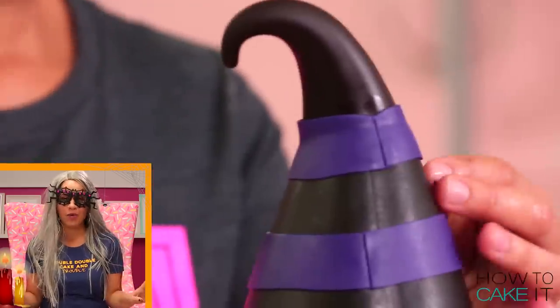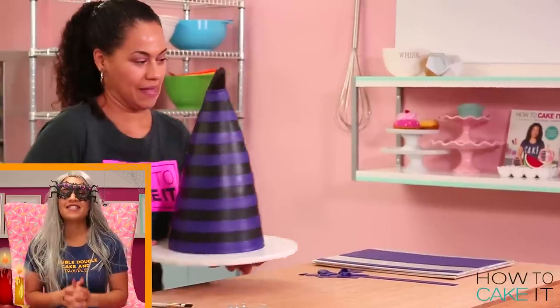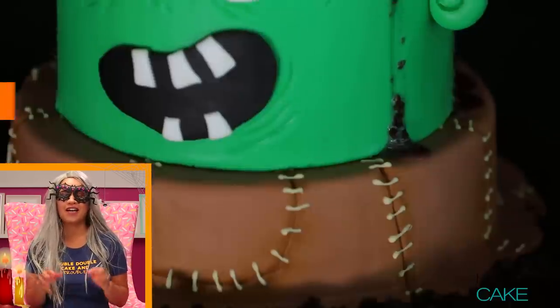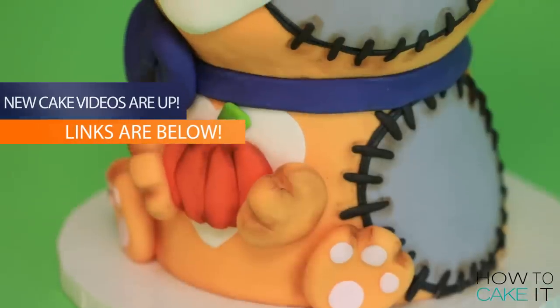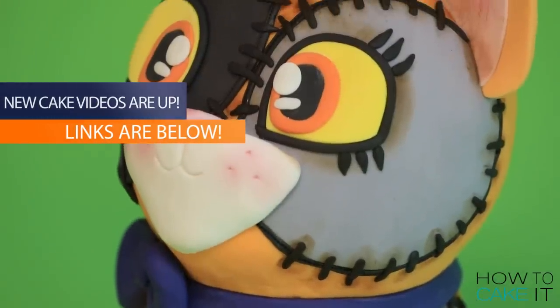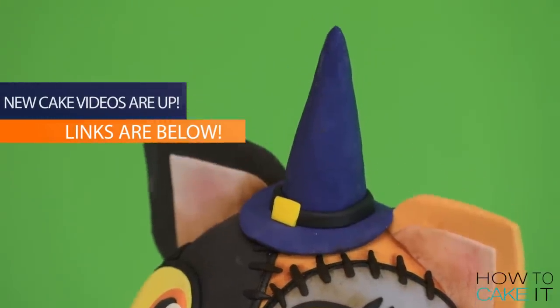How To Cake It is in full Halloween mode. Over on Step by Step, Sam is back and she has made a zombie cake which is perfect for this time of year. And there's a new family member, Veronica, who has caked us a Halloween cat cake.